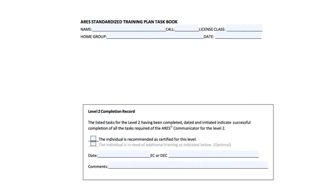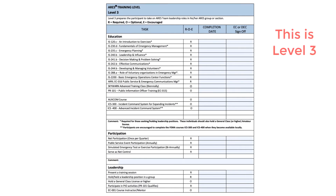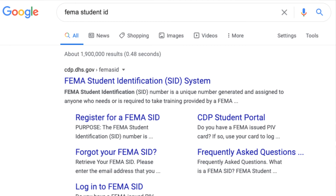Again, you'll sign it, and your EC will sign the bottom. On this one, you'll see there are numerous additional FEMA online classes required — I'm not going to go over those now, you can look them up on your own. If you're going to do the FEMA online classes, they are now requiring you have a student ID number. You can Google 'FEMA student ID' and it will take you to a page where you can apply for that number. To take any of the tests for the online courses, you now have to have the student ID number, and it's not at all hard to get, so it shouldn't be a problem.